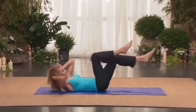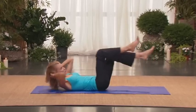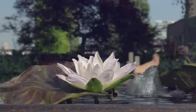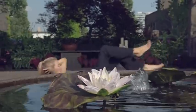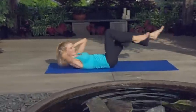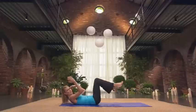And now finish with the crisscross. Twist. Two. Three — try and keep those shoulders lifted. Four. Five. Look to your back elbow — it's harder. Six. Seven. Eight. Yes. You made it.